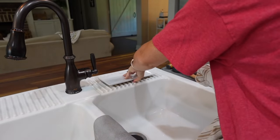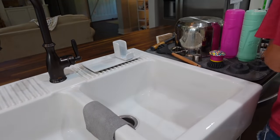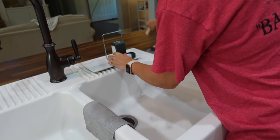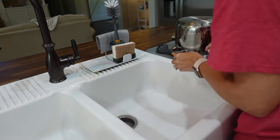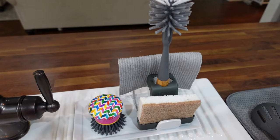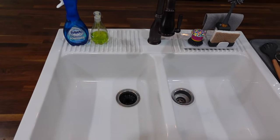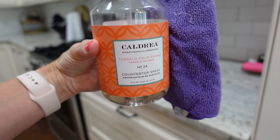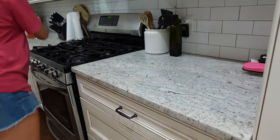My sink's all clean and I'm going to put my caddy back here on top of my sink. I get questions about this caddy all the time — I got it from Grove Collaborative and I love it because it keeps all my sponges, brushes, and everything I use to clean dishes right in one spot. For my granite countertops I'm using the Caldrea Countertop Spray, which I also get from Grove Collaborative, along with all my Method and Mrs. Meyer's products.